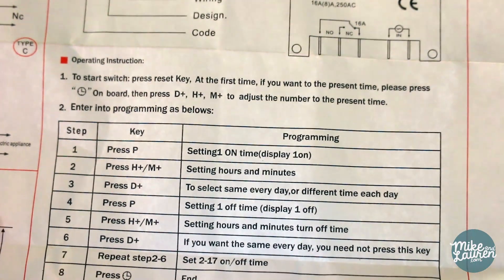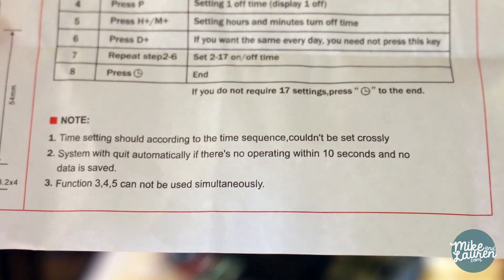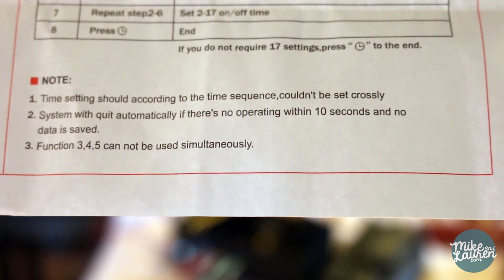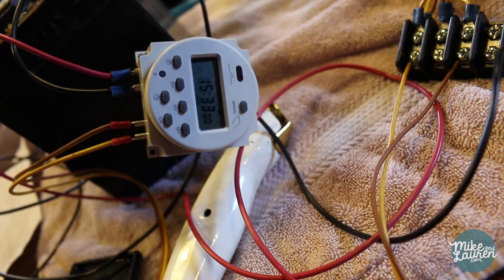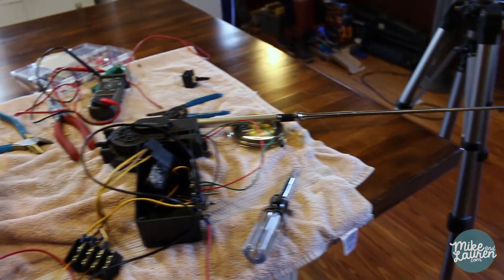Here are the programming instructions we have to work with: 'Time setting should according to the time sequence, couldn't be set crossly.' What does that mean? All right, first test — this should close in two, one... close. Yes, it's working!